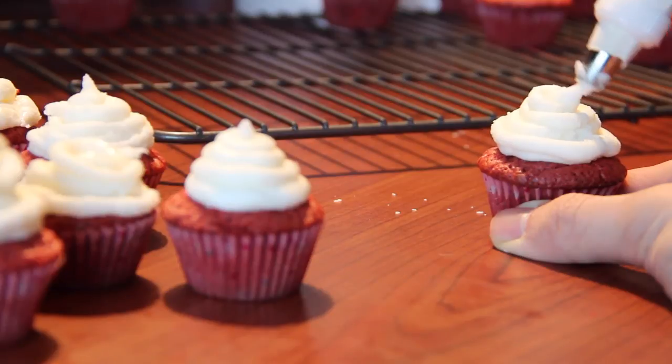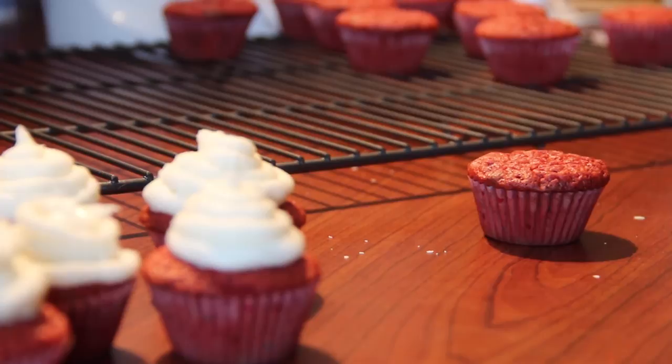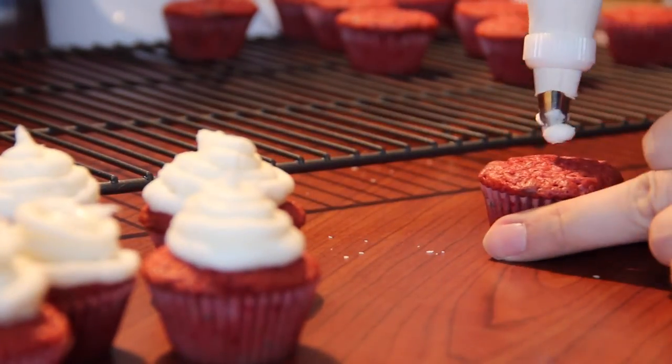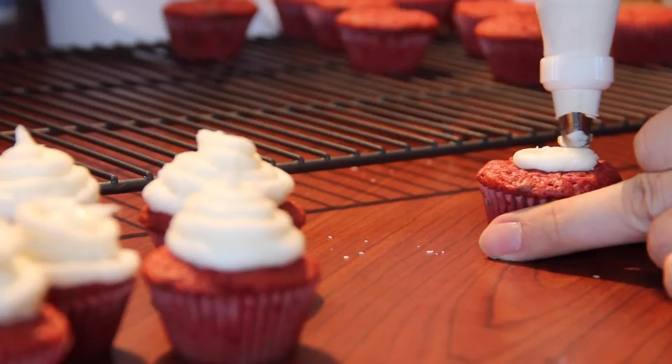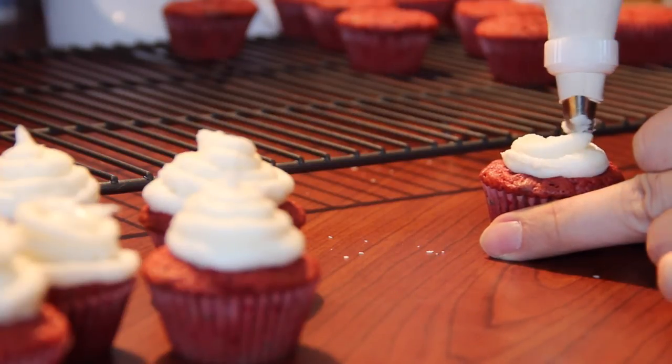It just looks really good — look at that, it's so cute! The thing about baking is that practice definitely helps, so even if you mess up one or two or three, you have a lot more cupcakes to go. Before you know it you will have mastered the skill of piping and it's so easy.